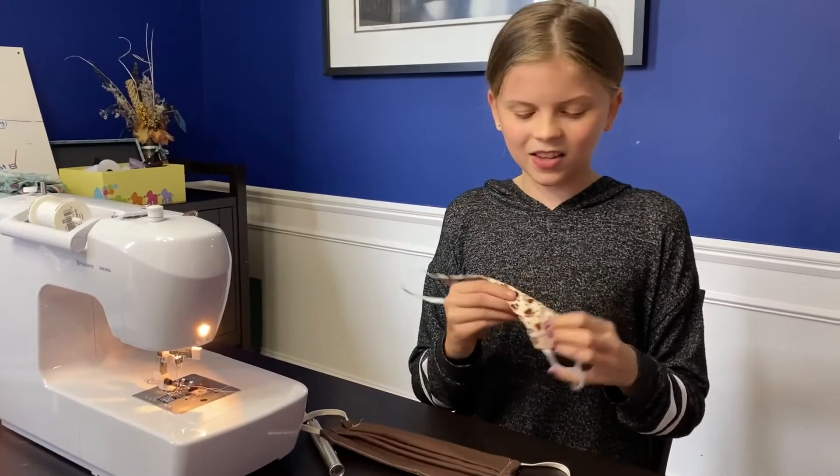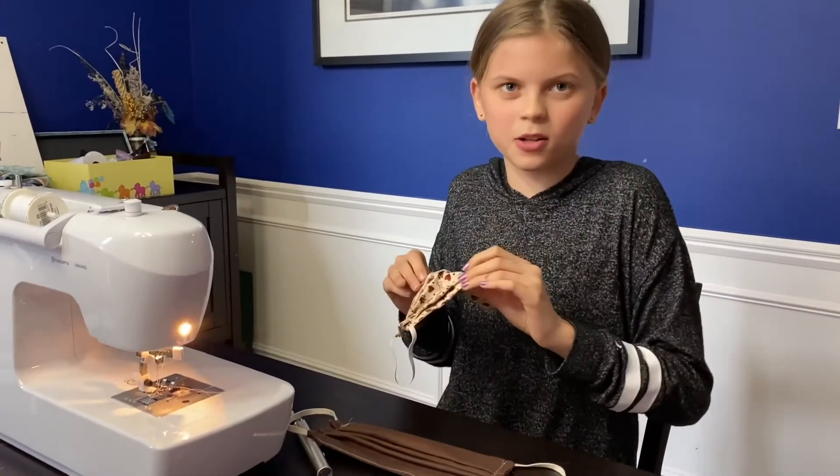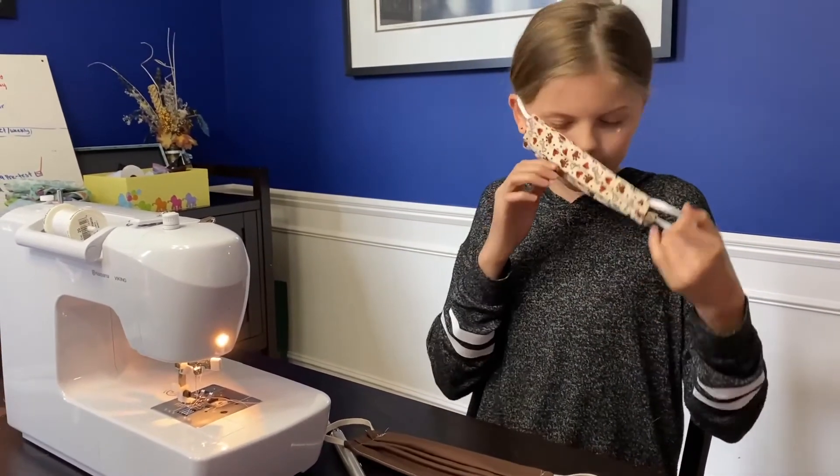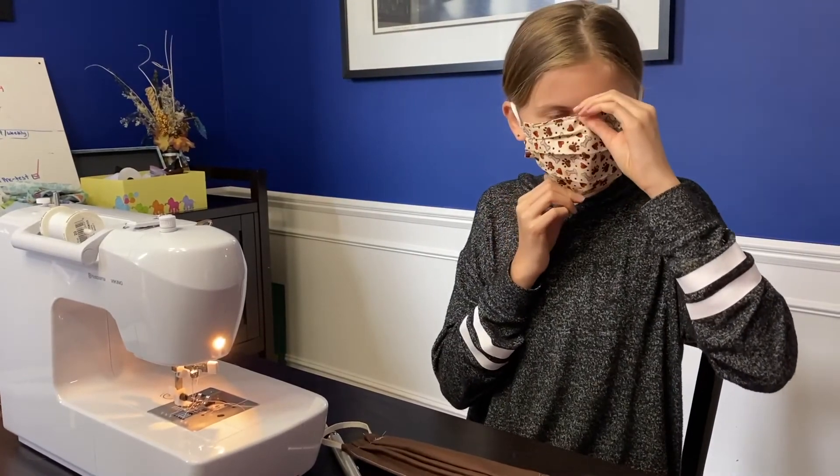This is my mask — it has a cute paw print on it. You can do any print you want, or if you just want it to be a plain mask, you can. You put it around your ears like so, and then you stretch it.